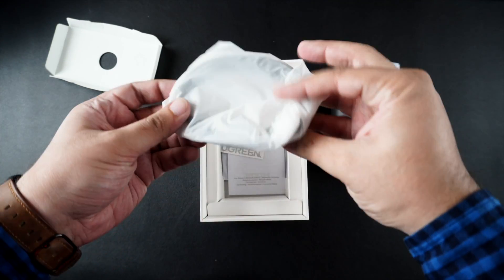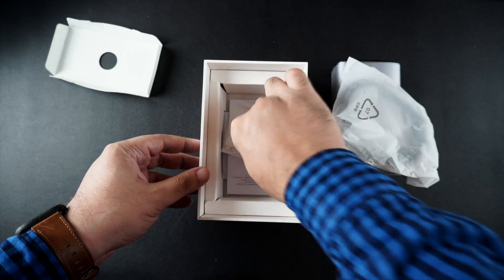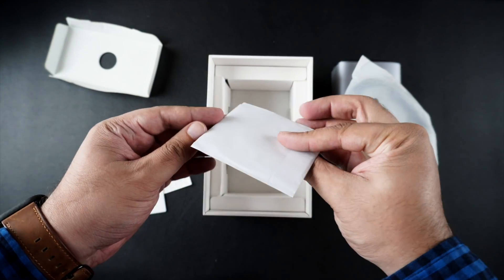In the box, you also get a USB-C cable that you can use to connect the docking station with the power outlet. It does not come with a charging brick, so you will have to use your own or get one separately.